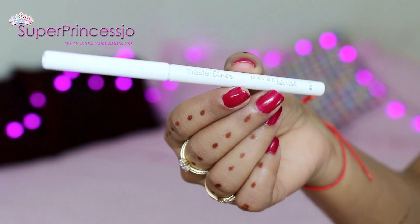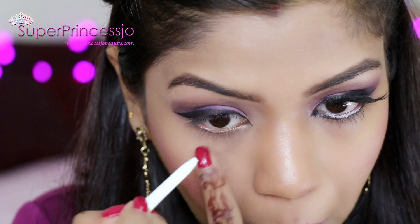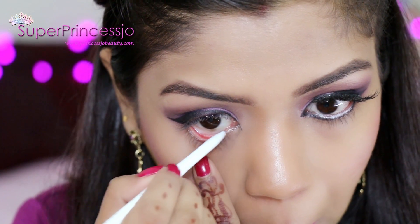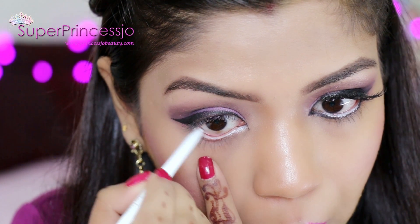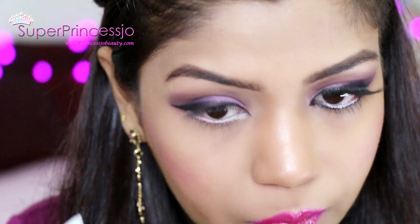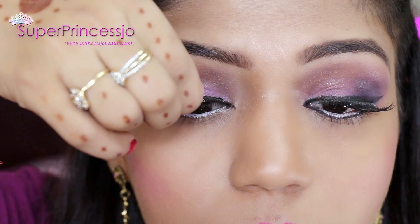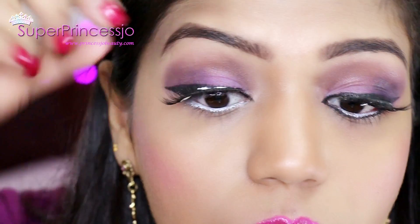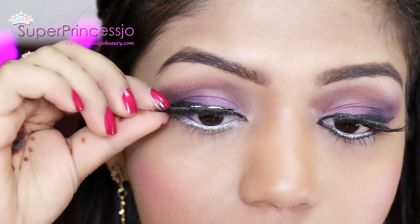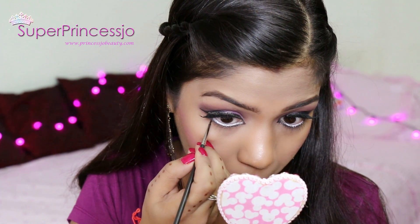I'm using the Maybelline Master Liner to highlight my waterline — it's a very nice white pencil liner with a very creamy texture, so it blends very easily on the waterline. I'm going to wear my fake eyelashes with the help of Duo eyelash glue, which is the world's best eyelash glue — it dries totally clear so you cannot see any glue once it dries. Finally, once the eyelashes are applied, I'm going to apply the MAC gel liner again on the lashes as well as on the lower lash line.